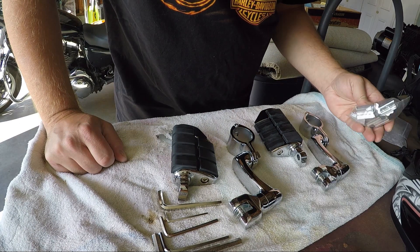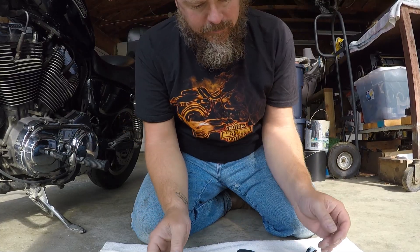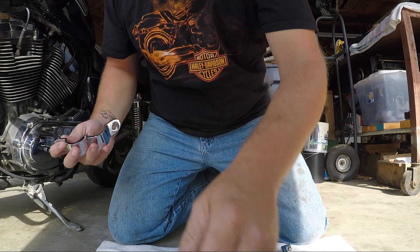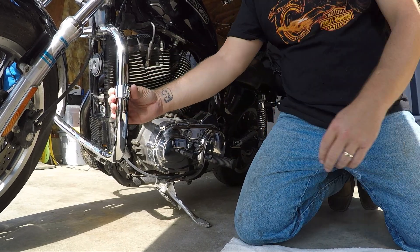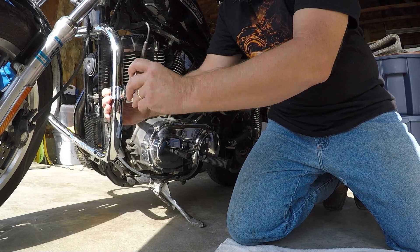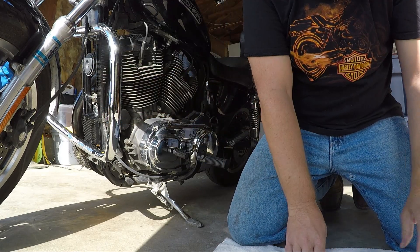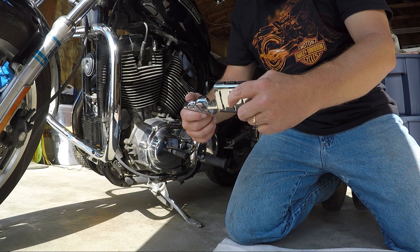Basically what this is — you have this arm, you have these clamps, and they'll go over the top of the bar like this. Then this arm will fit on to here, whichever way you want it, and then the pedal will fit in here like this, whichever way you want it.